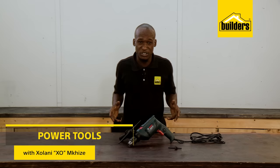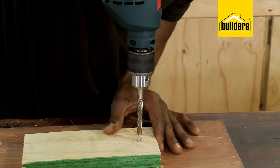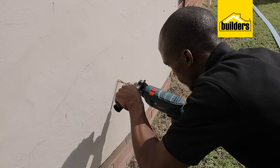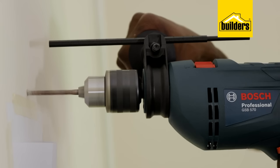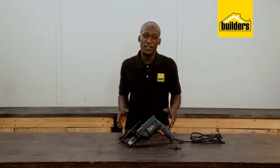A drill that can get the job done is every DIY enthusiast and homeowner's best friend. There are many things to consider when choosing which drill to buy, and Builders has a range of drills to choose from. Today, we're going to be discussing the Bosch GSB570. Let's have a closer look.